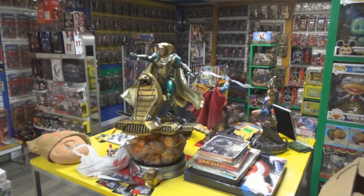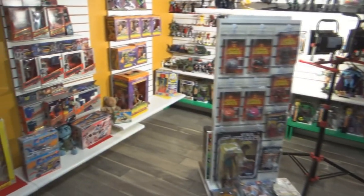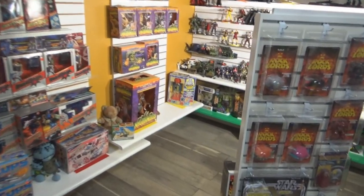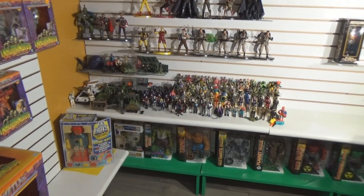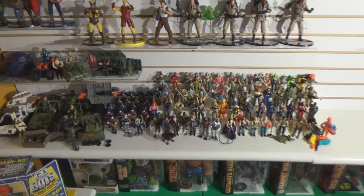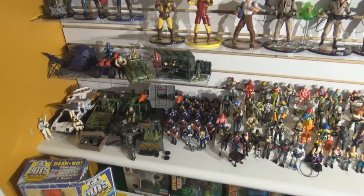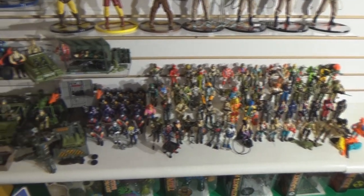Hey there kids, welcome back. David Eon here down in the museum and today we're going to be taking a look at a RAW, a real American hero, my original G.I. Joes from childhood. I showed a tote full of these a couple of weeks back because I had finally gotten them out of storage and I was going to go ahead and set them all up and get them on display — and this is them.